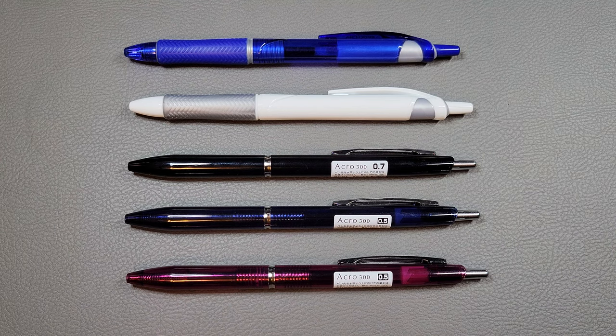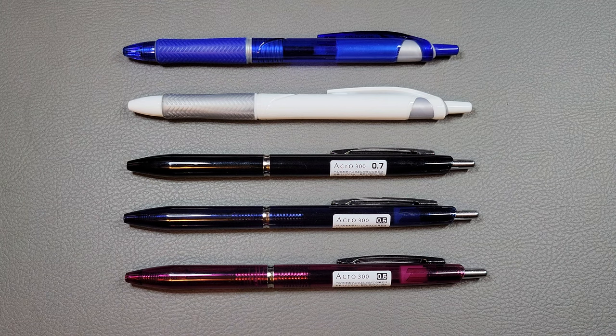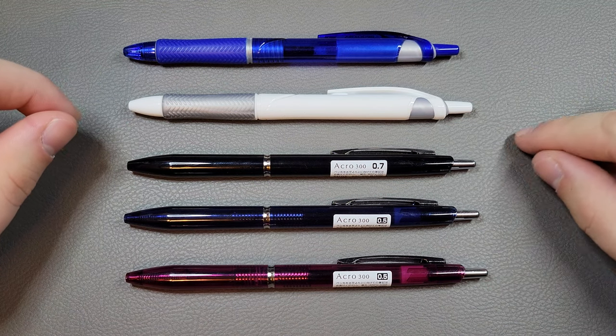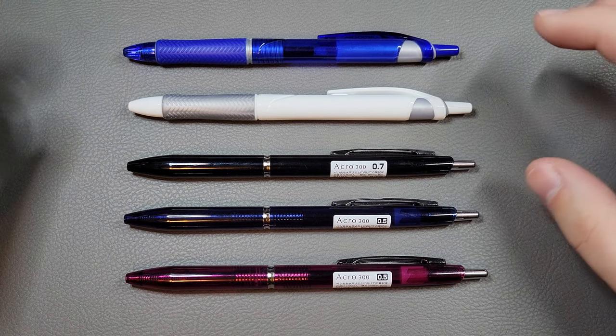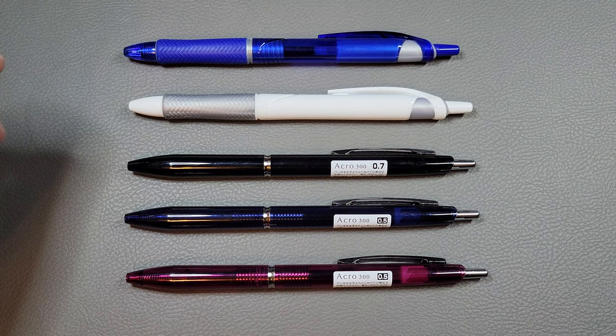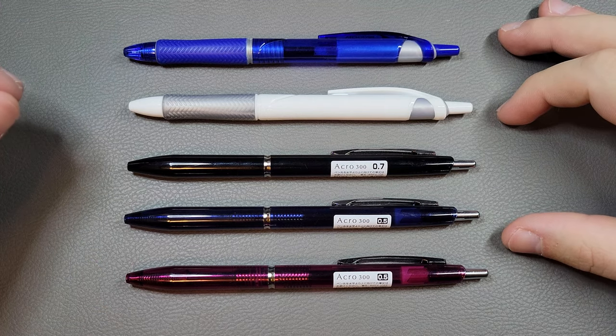Fountain pens are great, we all know that, but sometimes we still need other kinds of pens in certain situations — things like writing checks, writing on those labels for Christmas presents, which are sometimes like slick sticker kind of things, greeting cards, writing on plastic bags or anything like that. You're going to need a good ballpoint pen or a different kind of pen.